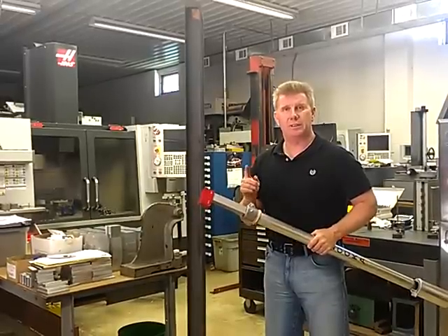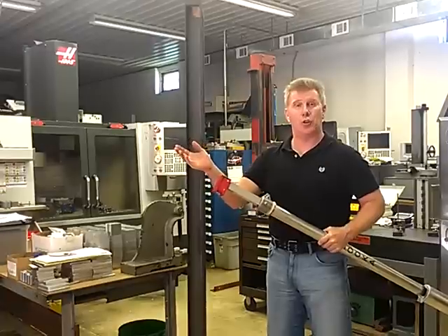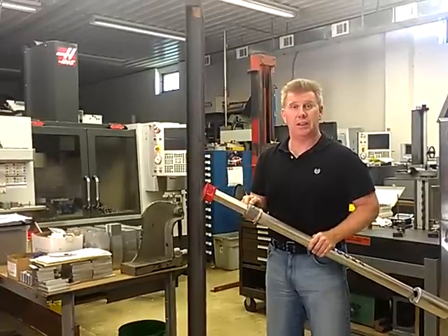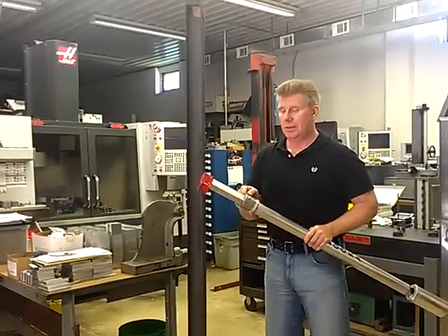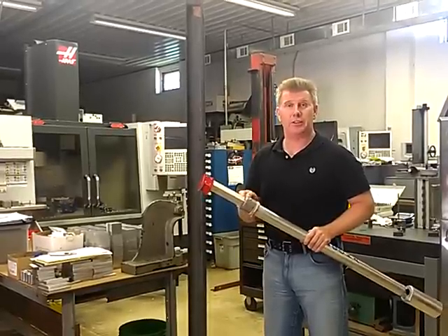It's very important to remember to tighten that thumb screw. Even if the inside tube is out all the way, you still need to tighten that thumb screw. Now, it's finger tight only — you don't need pliers, you don't need a jackhammer. Your fingers will tighten it just fine.